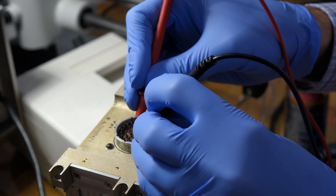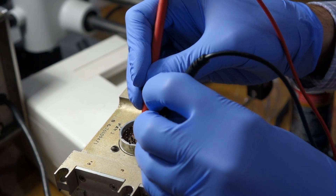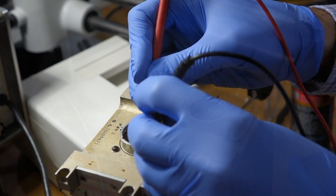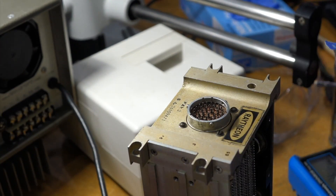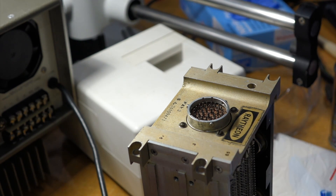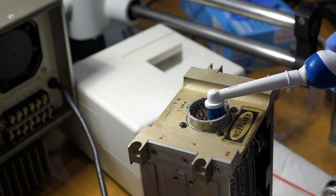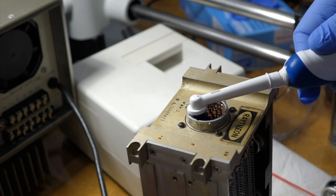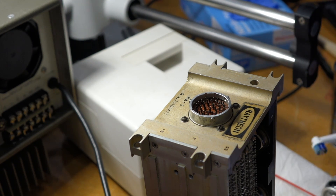The contacts are corroded and I cannot even get continuity from one side to the other. Toothbrush and Deoxit — electric toothbrush and Deoxit — let's see if that will do it. It certainly got my brush all dark, so it removed something.